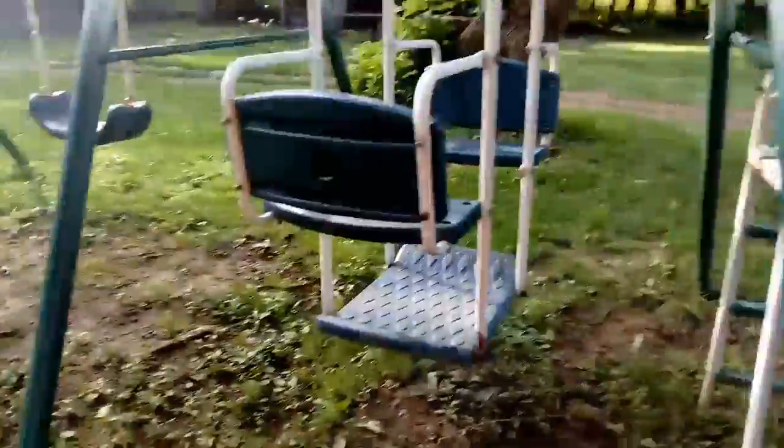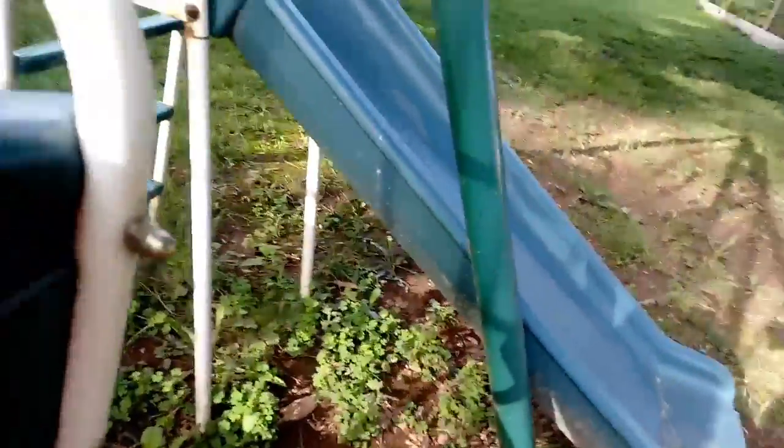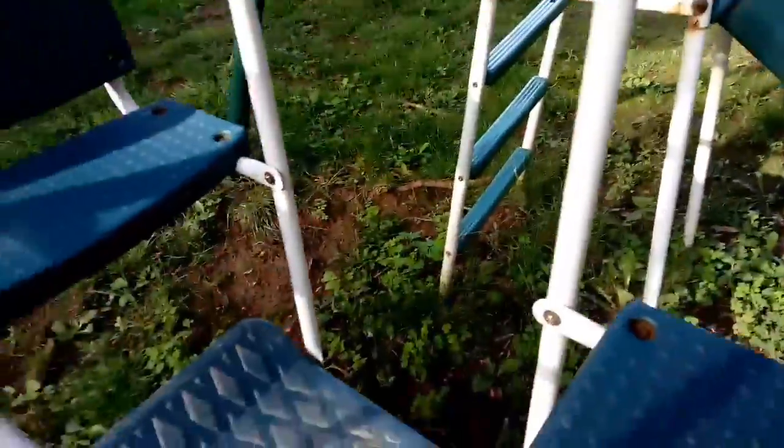I can see my leg there, and there's a spider web — I don't know if you guys can see it on camera or not. But we have this thing where you swing back and forth, there you go, like this.